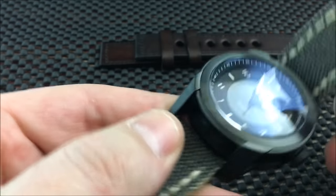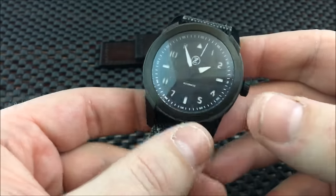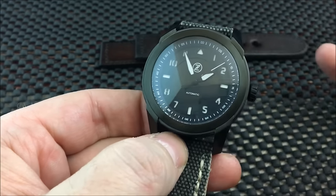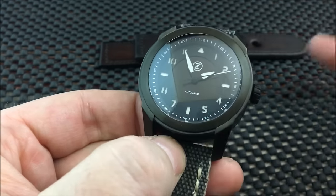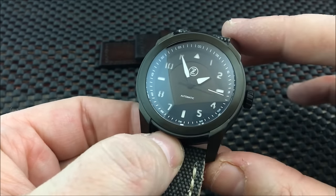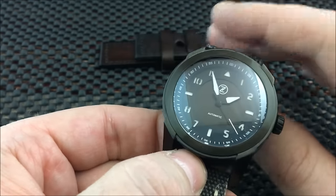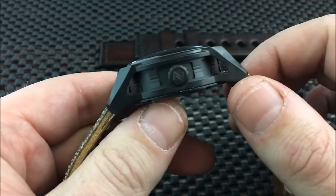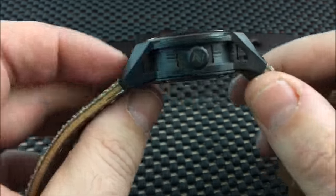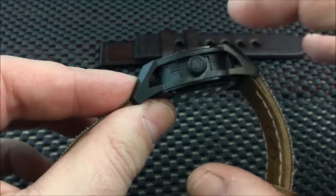When you look at this watch overall, it's just badass — there's really no other word to describe it. For somebody who does a lot of reviews like myself, you often see something very similar to other watches or an homage to other watches. But when you get a watch from a micro brand like Zelos with something this unique and out of the box — in a good way — it's not over the top.